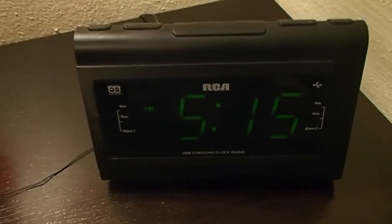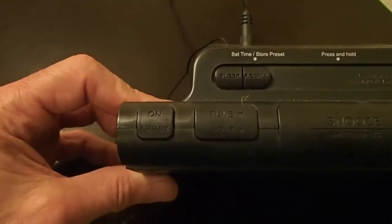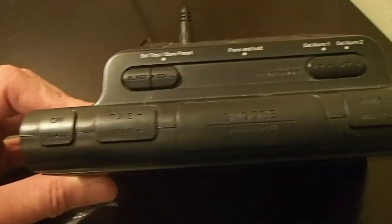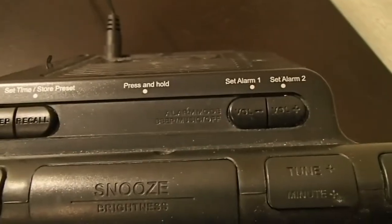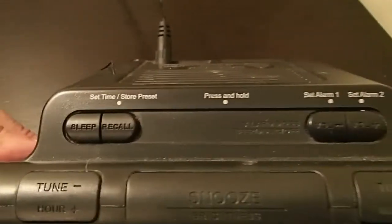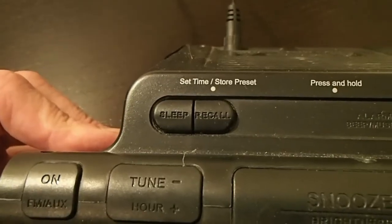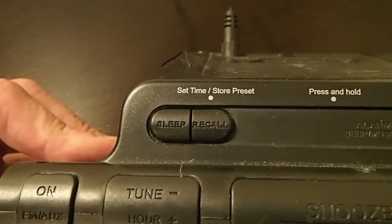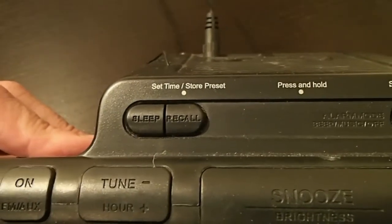At the top here you've got all your buttons — they're a little bit hard to see, but you've got on/off, tune, snooze, and your tuning plus and off for the radio. On the back we've got set alarm one, set alarm two, and here where it says set time slash store preset, that has a little dot underneath it and it says press and hold.